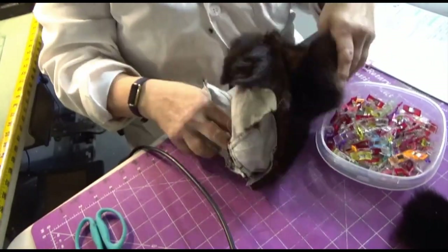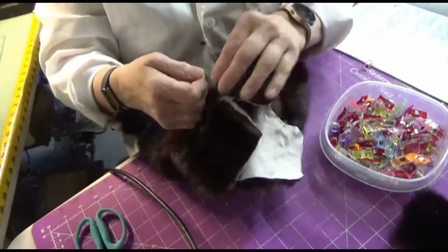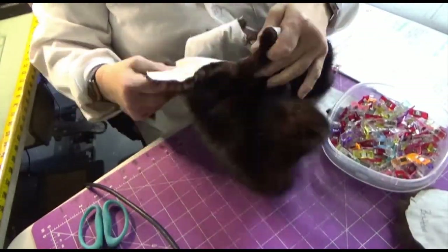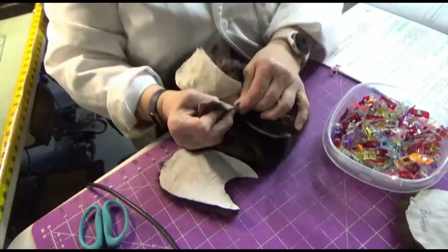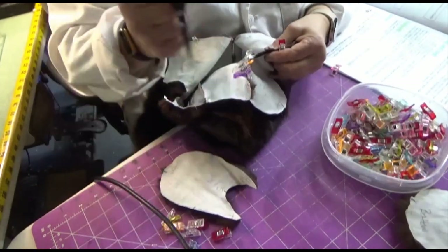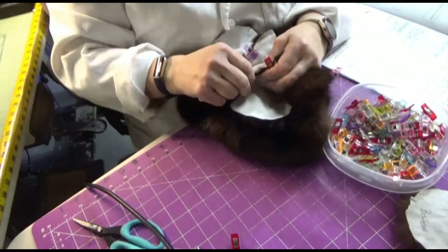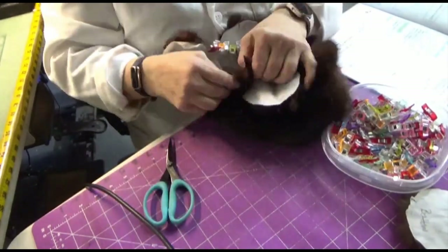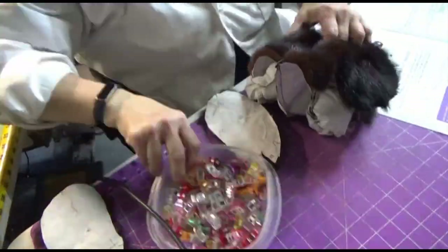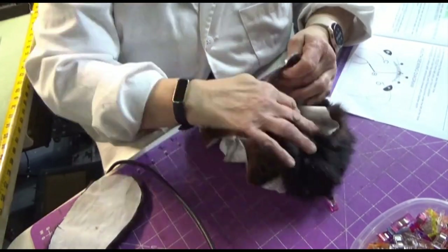Now that the foot pads are all done, I'm going to turn the bear inside out and start working on the arms. I'm going to match up the letters, making sure I put them in the correct spots. I always have my instructions next to me so I don't make a mistake — I don't want to lose or waste any fur pieces because I want to maximize the size of the throw as well.